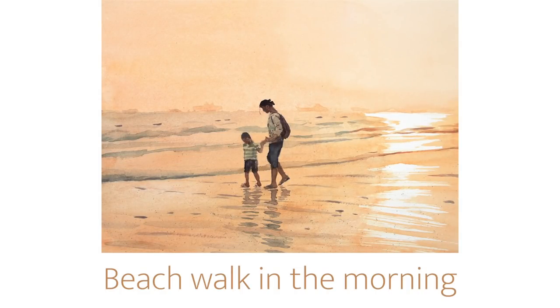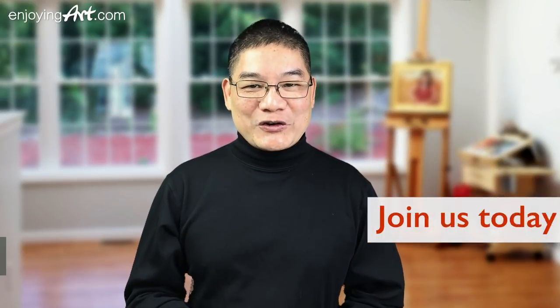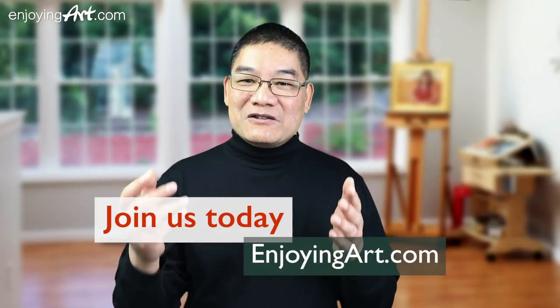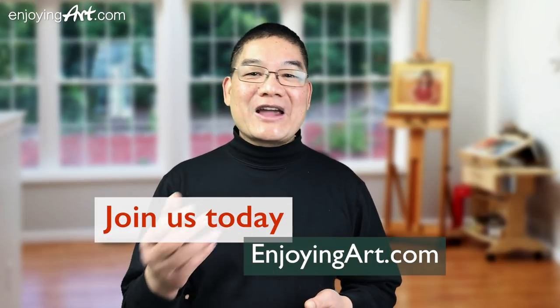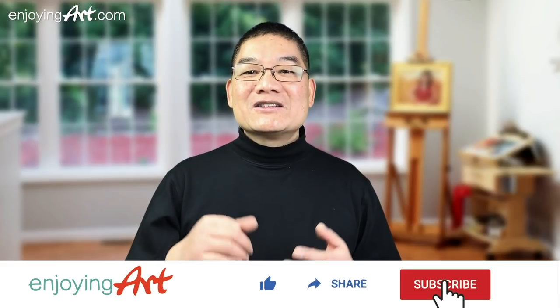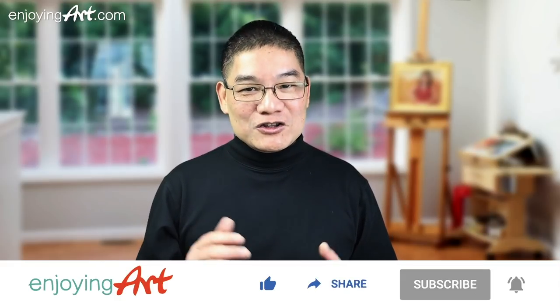How you can see the three layers of values. For our members of EnjoyingArt.com, I'm looking forward to seeing you in our fun and relaxing Friday painting together. If this is your first time to our channel, it's all about making art easy with relaxation. Please like, share, subscribe, and turn on notifications.